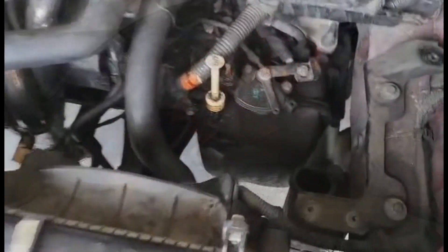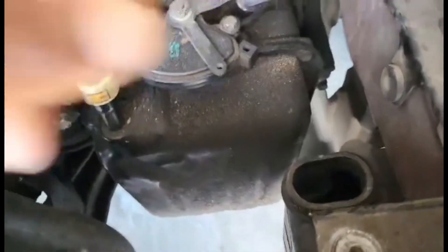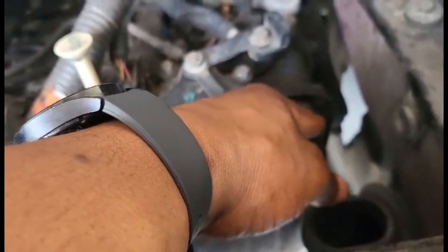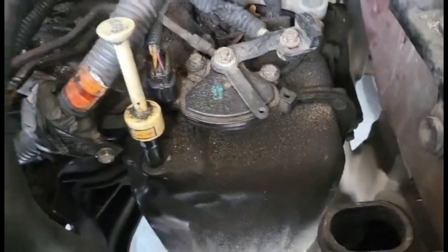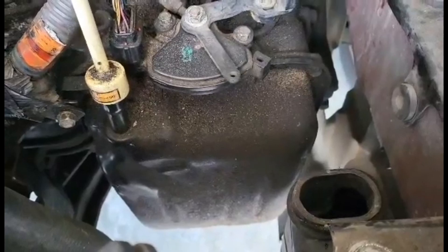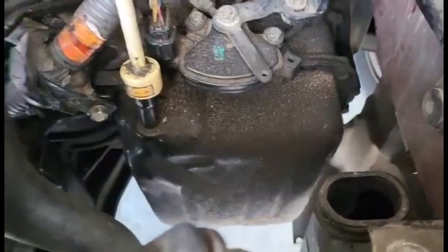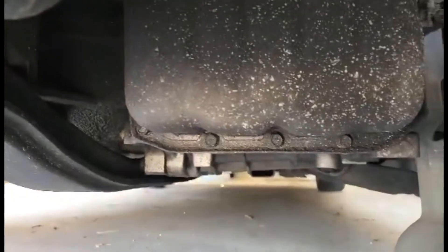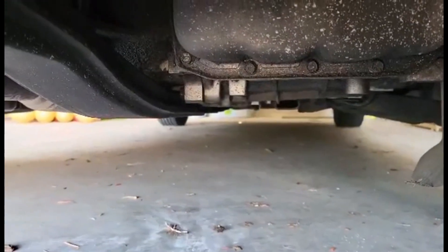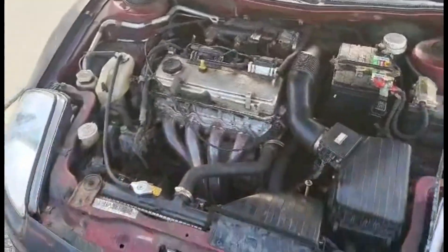All right, so this is your transmission valve body cover. It's got bolts going around it — I'm gonna say 12 to 16 bolts, all 10 millimeters. Get all of those off. Crack the bottom open first when draining it — make sure you've got a drain bucket. Pop those down loose first and then work your way to the top so you can create a gap, put your drain bucket underneath, let the transmission fluid flow out, and then pull the valve body cover off.